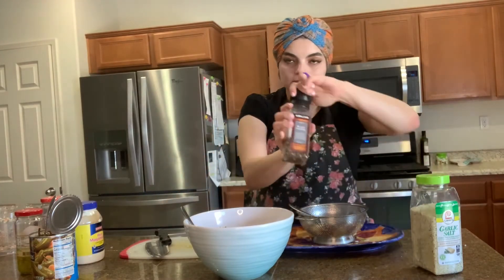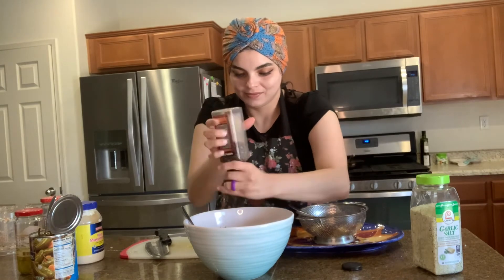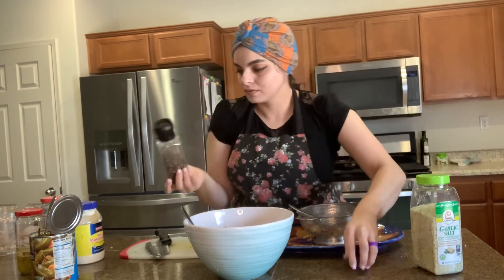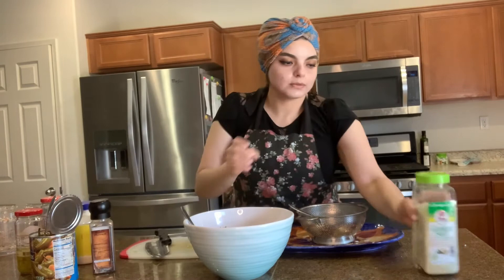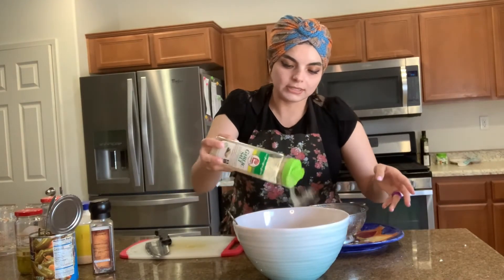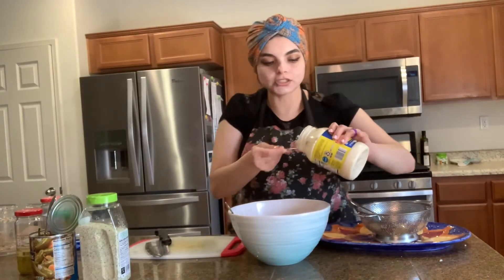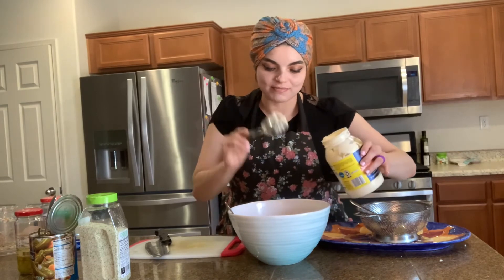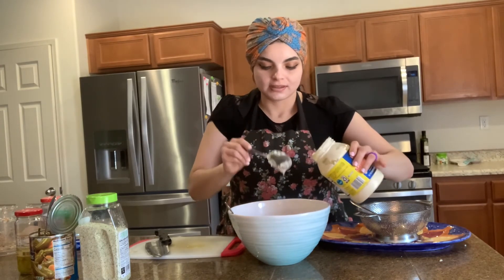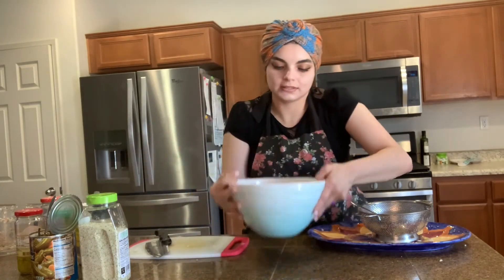I'm going to add a couple of ingredients: my black pepper, which I got from Costco, and some garlic salt — you can add it to taste. If you prefer regular salt, you can add salt. The final touch is your preferred amount of mayo. I'm going to add a little bit.